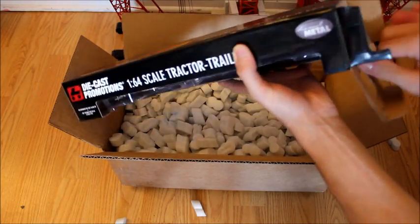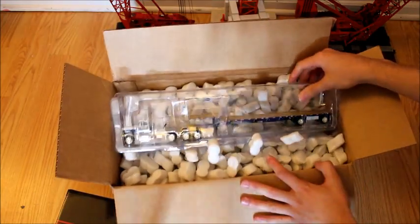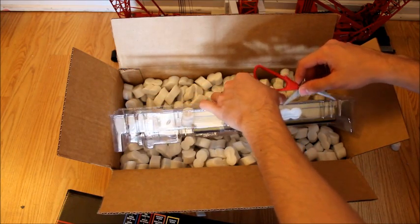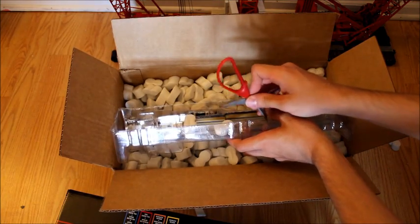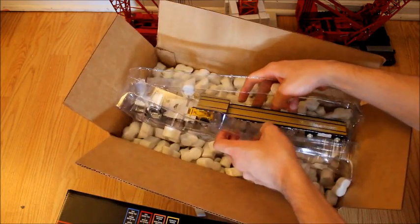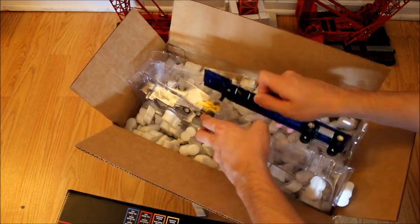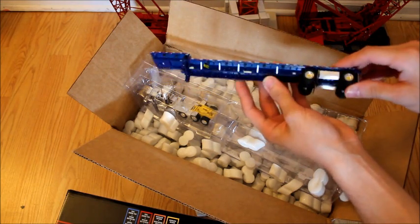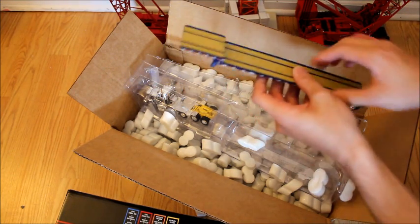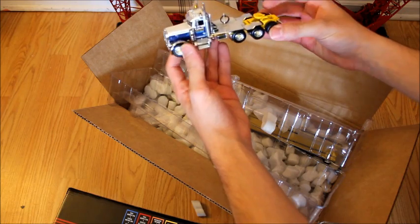We'll be getting a lot more of these DCP trucks — both accessories and other trailers and tractors. This one is very nice; this one is my favorite. I'm glad they do these smaller companies — I'm very surprised to see a Conforti Peterbilt done. Here's the trailer once again, really nice quality. This one is green with yellow axles — actually yellow, not green — and the tractor I really like. That's extremely nice.